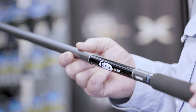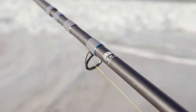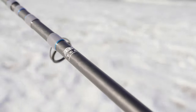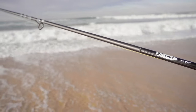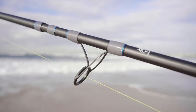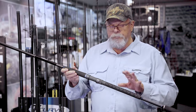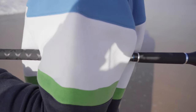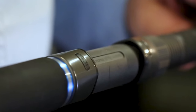These T-curve surf rods just exude quality. They're built on TC4 blanks, which are high modulus, powerful graphite blanks. They carry genuine Fuji Alconite guides throughout. And moving down here, we've got this beautiful split-butt design with a slimline cross-weave butt, and of course, genuine Fuji reel seats.